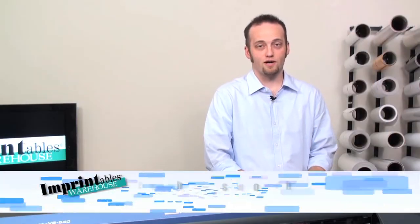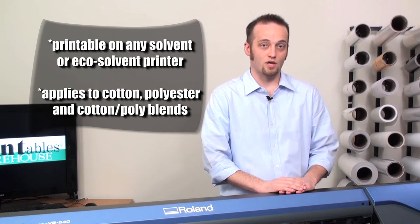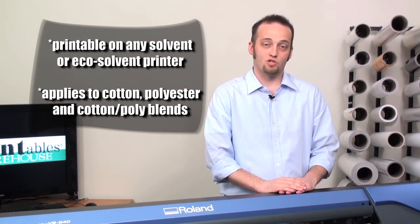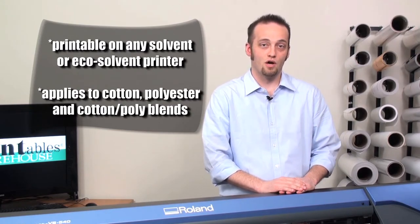I'm Zach Ellsworth with Imprintables Warehouse. Today I want to introduce you to a printable and cuttable heat transfer vinyl called Spectra EcoPrint. It's designed for printing on any solvent or eco-solvent printer. Today we'll be using the Roland VS540. The material itself will apply to 100% cotton, 100% polyester, or any blend of the two.